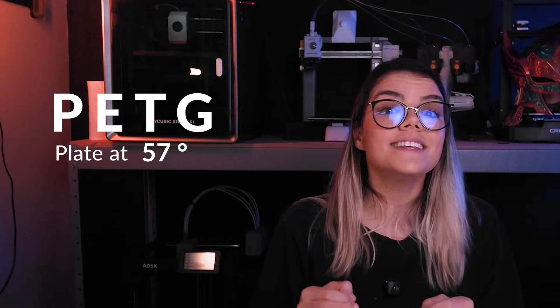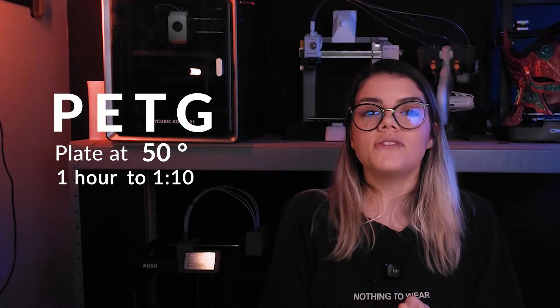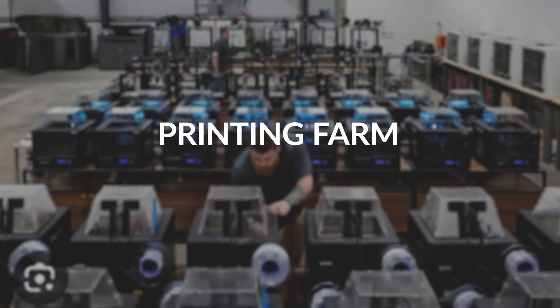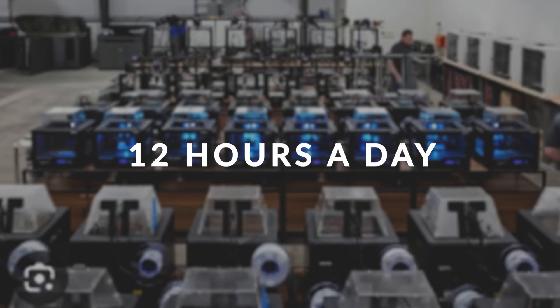For PETG, going from 80 degrees down to 50 degrees, we saw around a 43% reduction. Printer wattage is the same everywhere — what changes is how much you pay for electricity, but the 50% reduction happens anywhere. Imagine a print farm with 10 printers running 12 hours a day. With traditional heated plates, the energy usage adds up quickly. By switching to cold plates like this, the overall energy consumption drops around 50%. The savings are enough that the upgrade basically pays for itself over time.